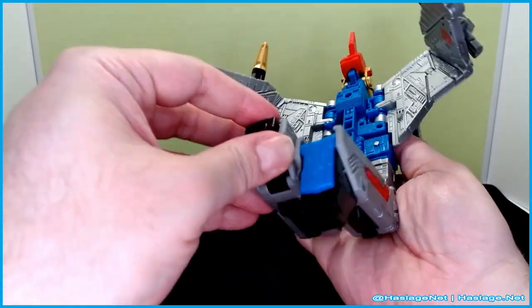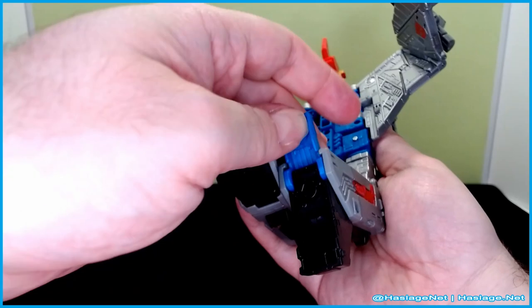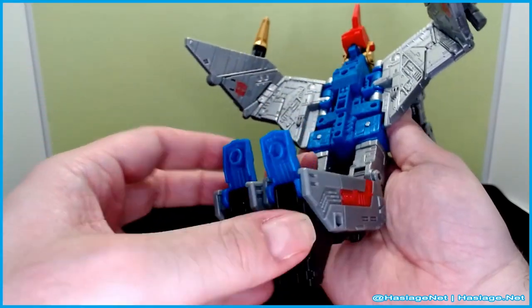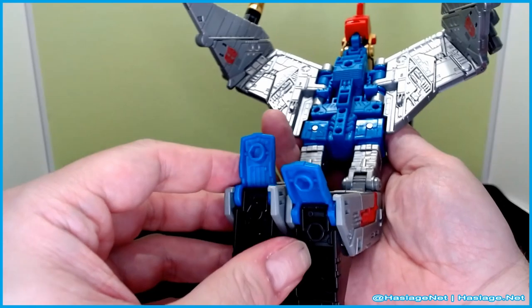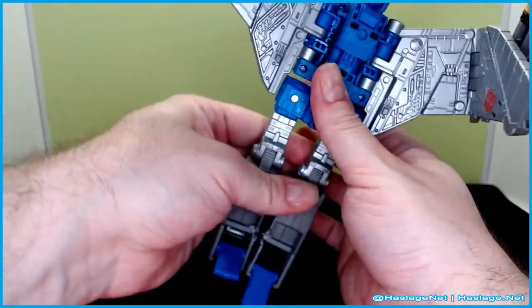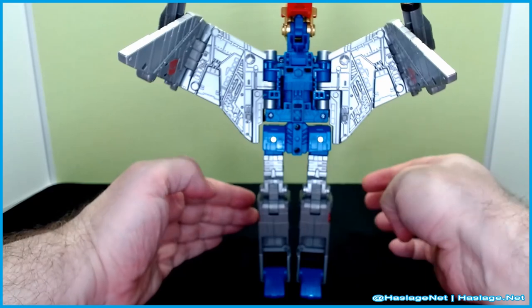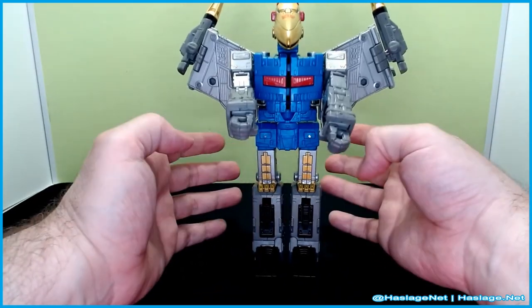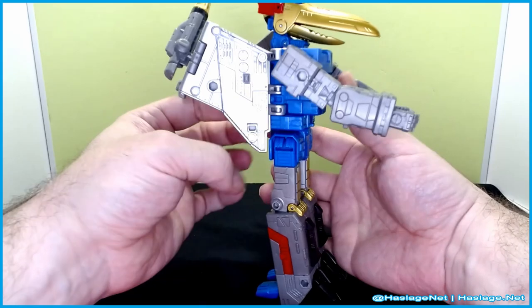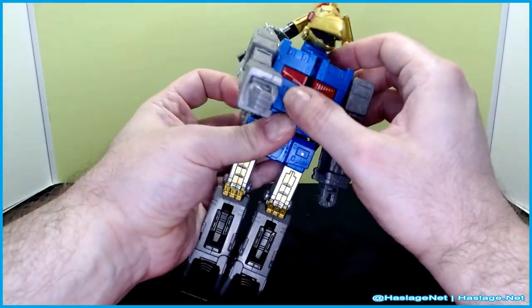Undo the legs. The legs have heels that pull out, but nothing seems to lock them in and that bothers me. He's going to be on display, but still — at this price point you'd think there'd be a little more to it. The chest splits apart next.